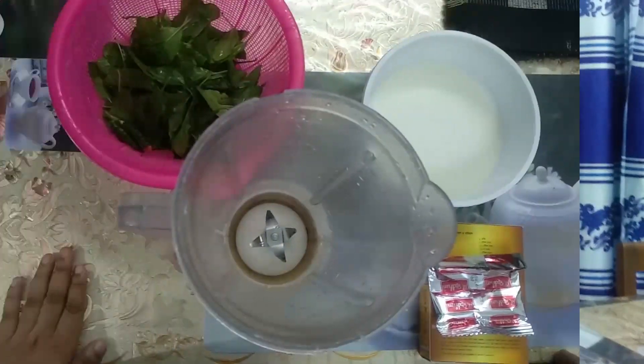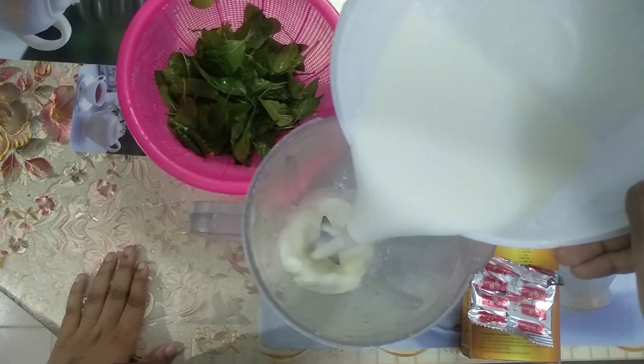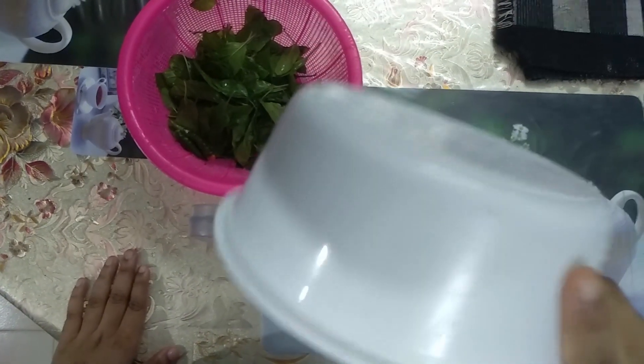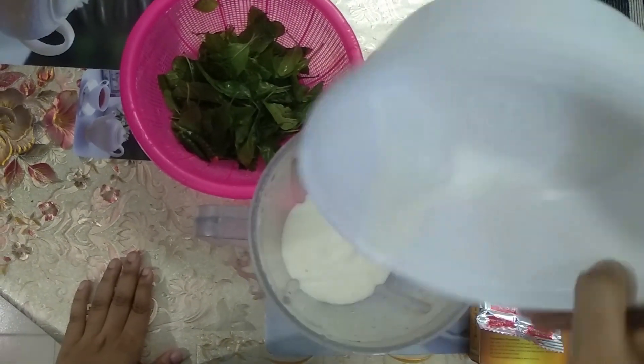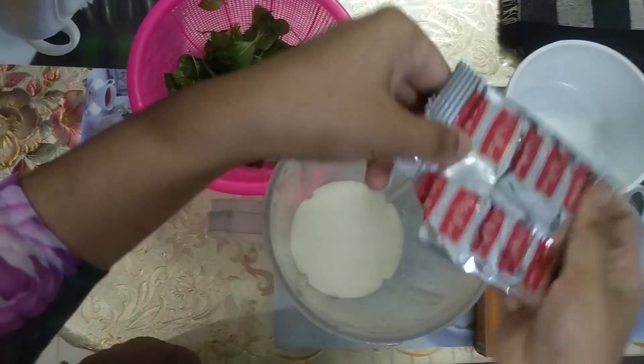So let's mix. First, we will put in half of the sauce.